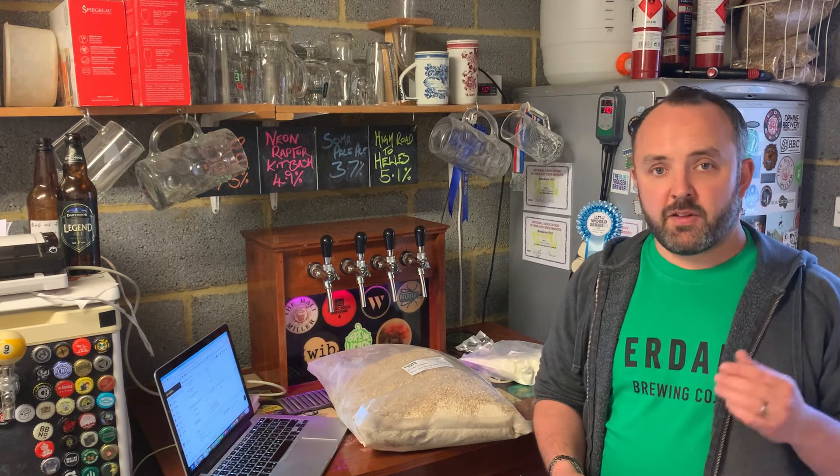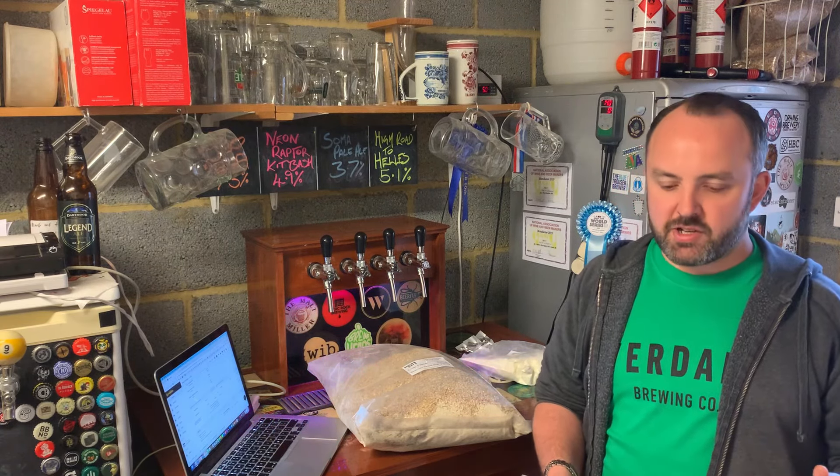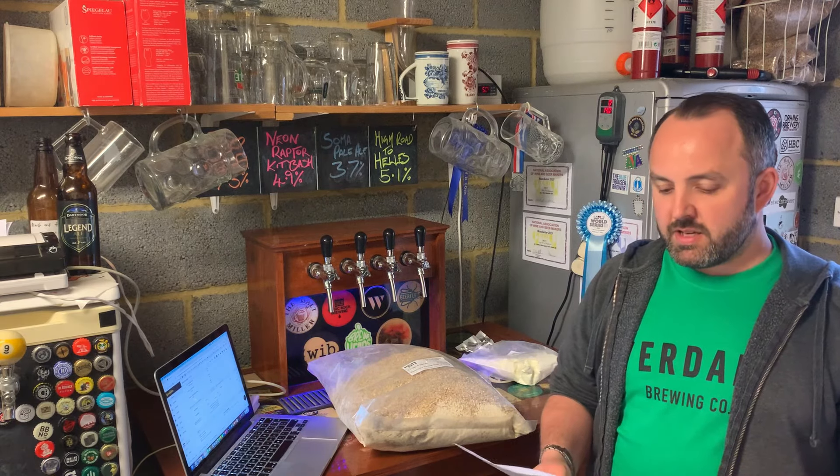I've plugged all those numbers into Brewfather and they all match up almost perfectly. Brewfather reckons the final gravity will be a bit higher than what is stated, so the ABV isn't quite matching up, but otherwise everything is spot on. But yeah, as per usual, really clear and detailed instructions — it should be pretty straightforward. Fingers crossed. Famous last words.